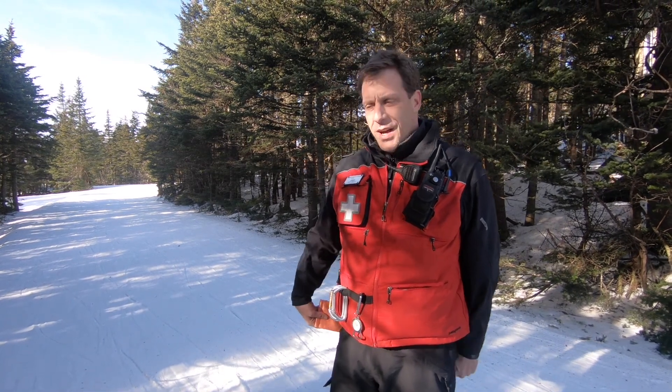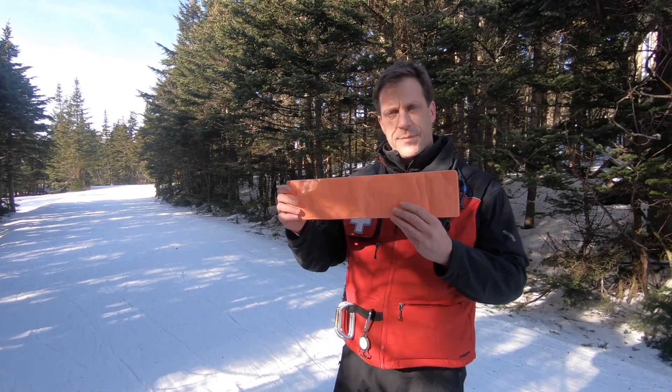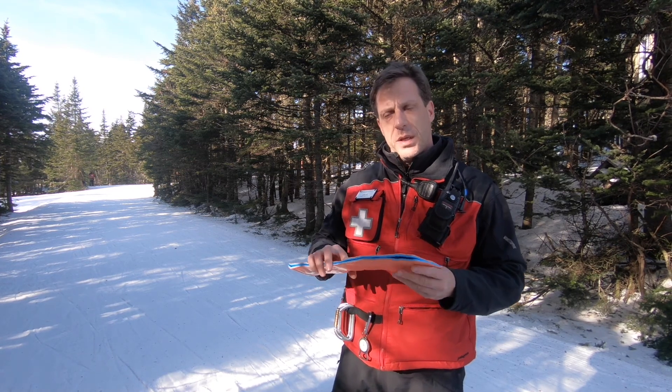Hey, I'm Dave Weiss, the Mount Snow OEC Head Trainer. Today I'm going to talk about our SAM splint and how we use it to immobilize extremities.